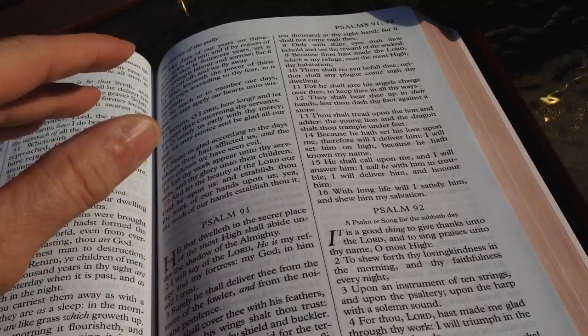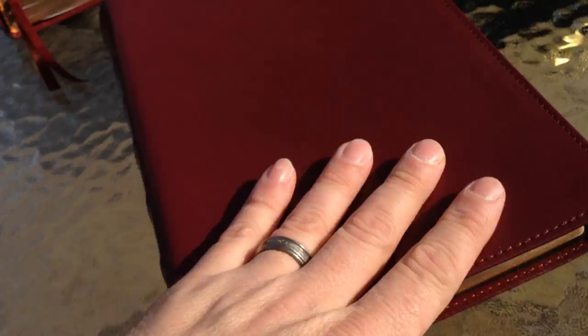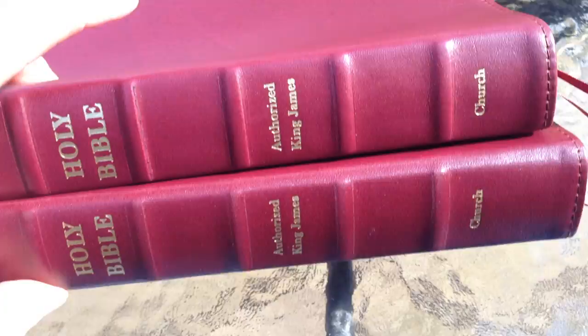They are $57 — both of these Bibles were $57. And of course the shipping is $16 or $17 now. So even if you only buy one Bible, you're still paying $17 in shipping, so you've got to factor that in. I bought both of these together, and the shipping was still the same price.